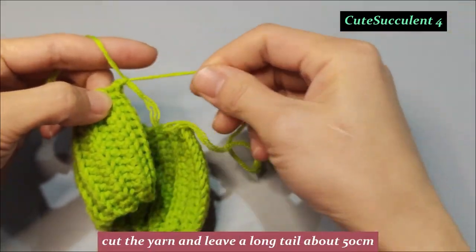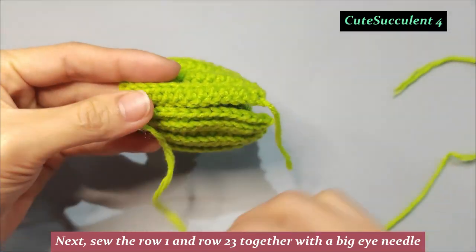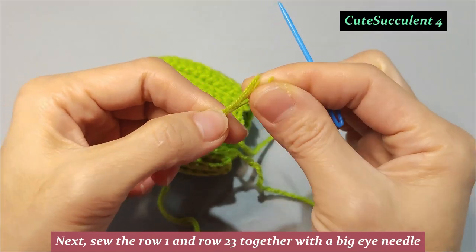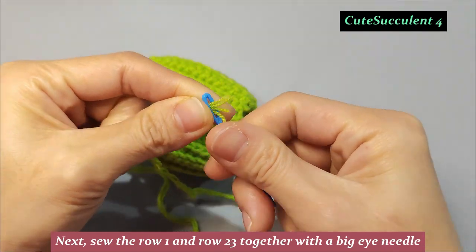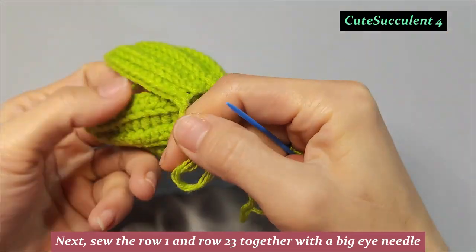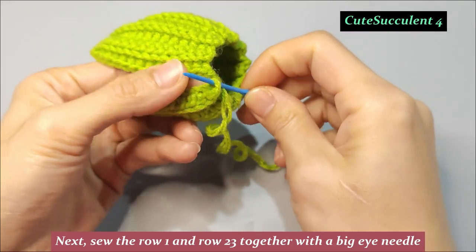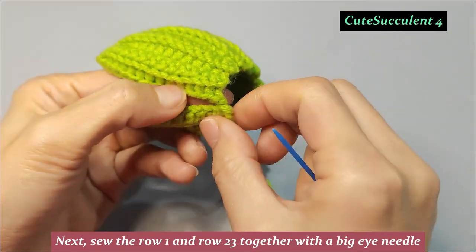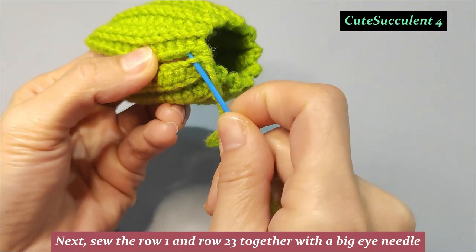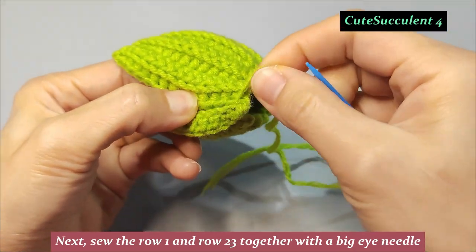Cut the yarn and leave a long tail about 50 centimeters. Next, sew the row 1 and row 23 together with a big eye needle. Next, sew the row 2 and row 24 together.